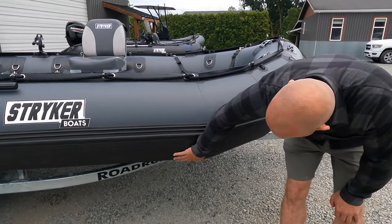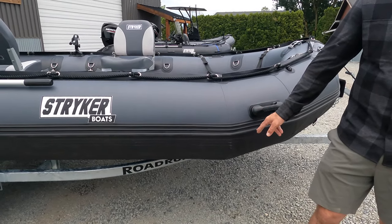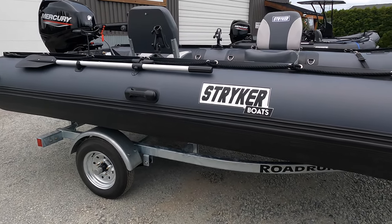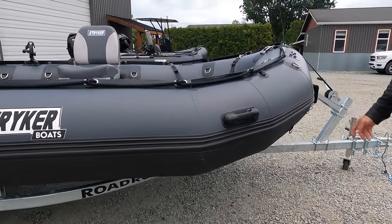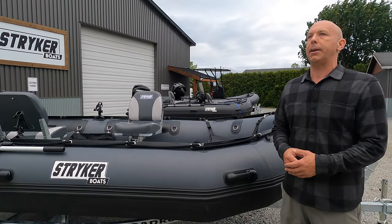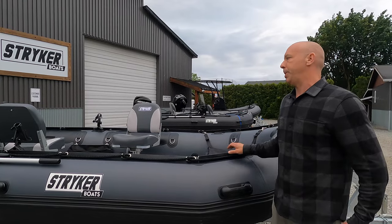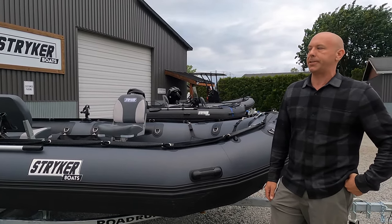This hull is just absolutely incredible — we've never put a hole in one ourselves and we haven't had any customers who have either. So it's a great package if you plan to run shallow, drag it up on rocky beaches or barnacle-filled beaches. The peace of mind that the hull protection offers is second to none.